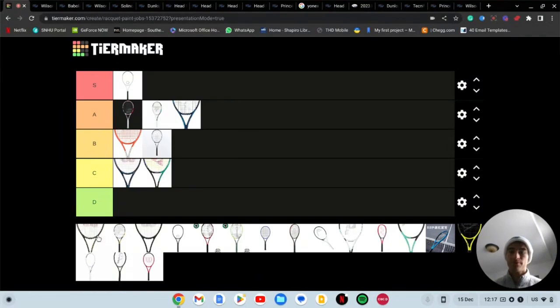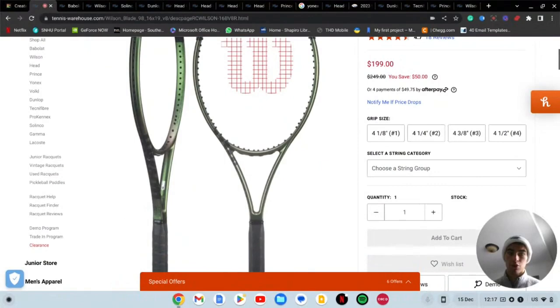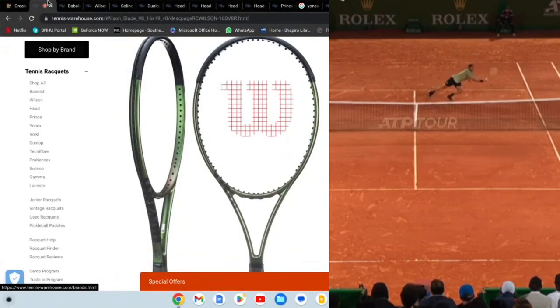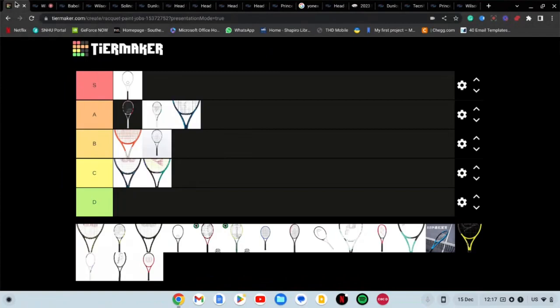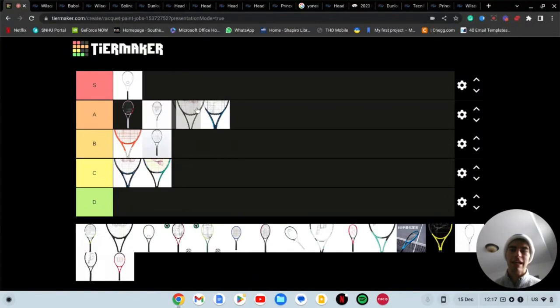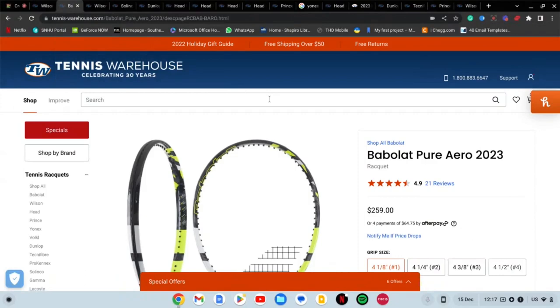Next we have the Wilson Blade. When this came out I thought it looked really nice and cool, but it's kind of grown on me in a bad way. I think for me it could have been an S but now it's going to be like middle-of-the-line A tier.